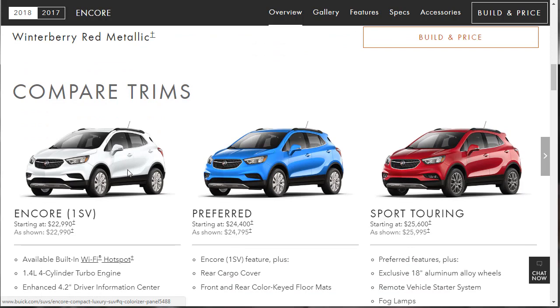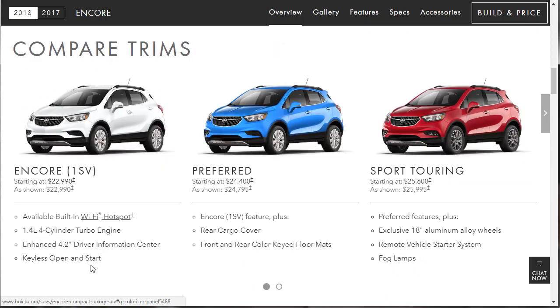They've got a few trims. The Encore 1SV has available built-in Wi-Fi, the 1.4-liter engine — the lesser-powered of the two — an enhanced 4.2-inch driver information center, and keyless open and start, all for around $23,000. The Preferred adds a rear cargo cover and front and rear color-keyed floor mats.